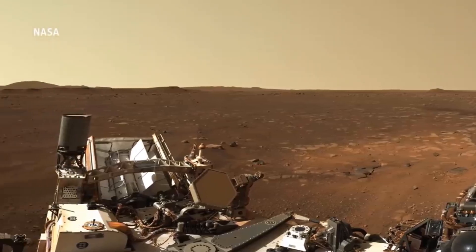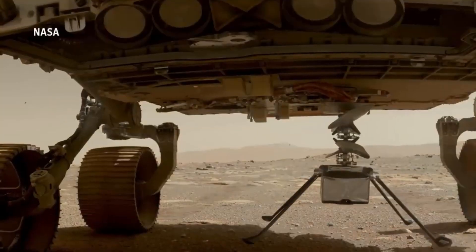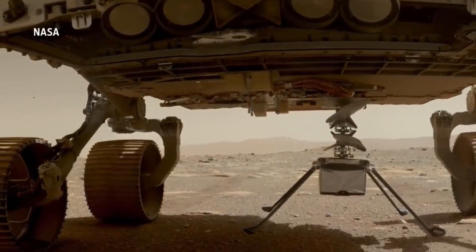The flight tests took place in a giant 25-foot-diameter vacuum chamber that was pumped full of carbon dioxide to replicate the composition and thinness of the Martian atmosphere.